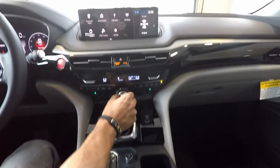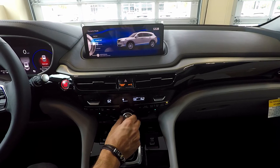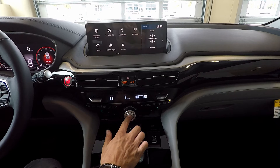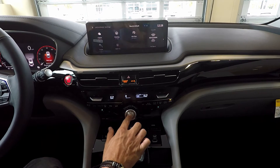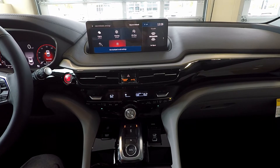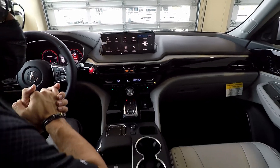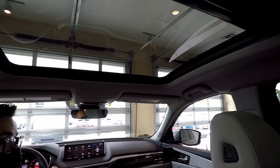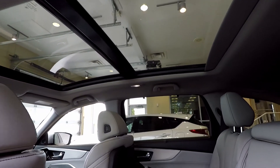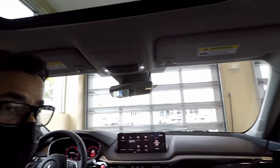Dynamic mode will allow you to change your driving style between snow, comfort, normal, or sport. And for the first time ever in the MDX, there is an individual mode — by pressing and holding this button, you are able to customize the way the vehicle feels and drives to your liking. One last thing: this beautiful full panoramic sunroof is now standard on the 2022 MDX, giving it that exquisite, elegant look and fulfilling a higher level of luxury.